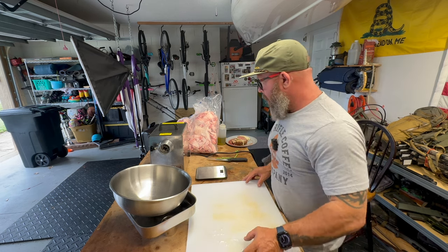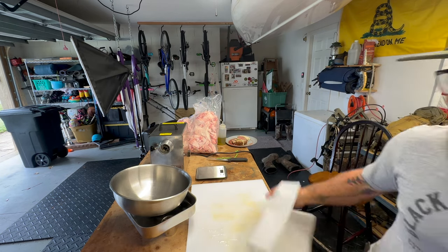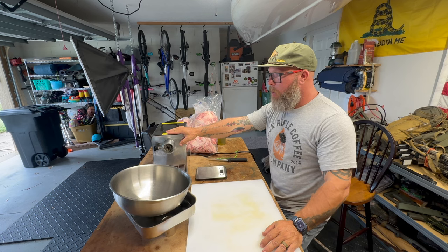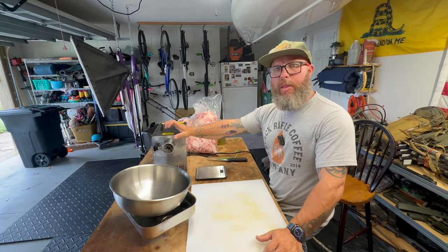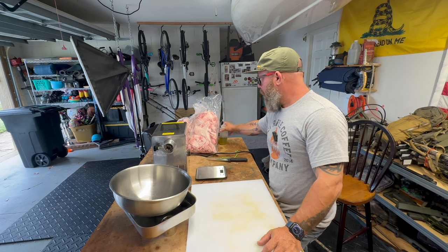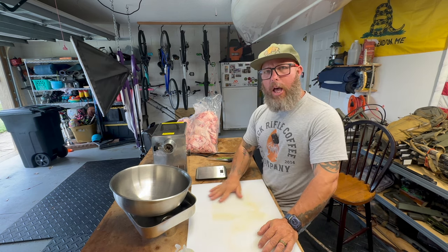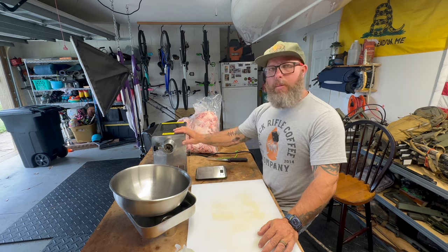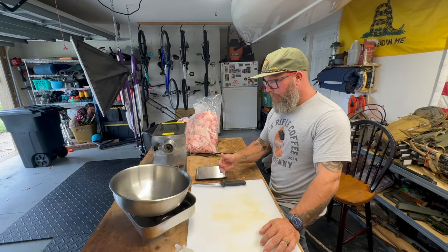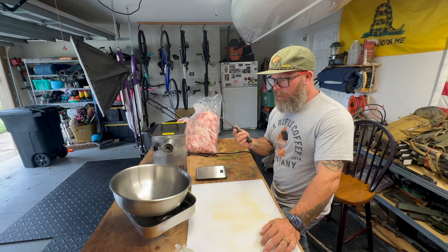To begin, you want a handful of essential things. A large cutting board is essential — I think I got this one at Sam's. I've got the LEM Big Bite here. All the pieces we're going to push meat through are in the freezer right now getting cold. I'm going to lightly coat the plate, the auger, and the blade with olive oil to help with heat retention and stress on the motor. I also have a Victorinox boning knife, which I love — easy to get an edge on and very affordable.